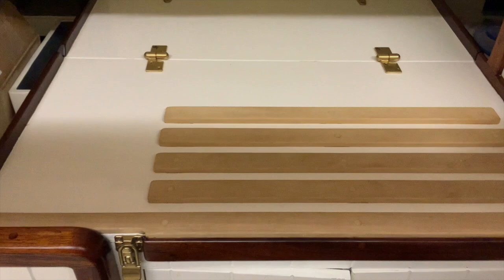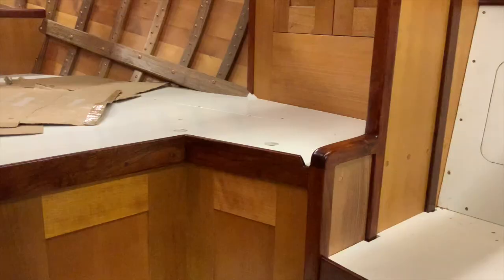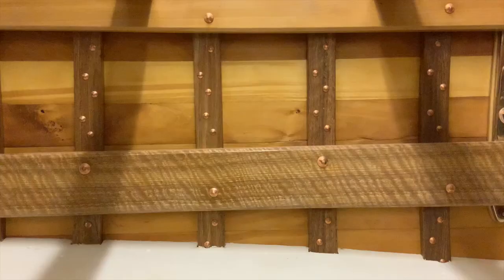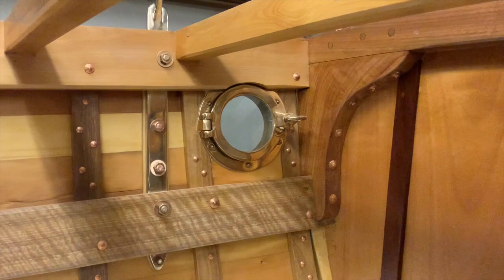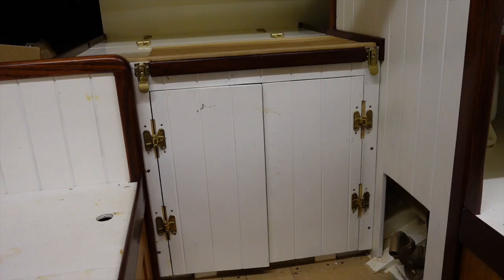It's a common temptation for new converts to wooden boat building to want to use too many different types of timbers in the interior, and it's likely to become a bit overwhelming. I've already got a lot of different timbers visible in the structure: Huon pine planking, spotted gum ribs, stringers and king beams, celery top pine shear clamp and deck beams, and tea tree knees — but they were all chosen for their specific structural properties. In most of the other Rangers they're painted, but I couldn't bring myself to do that.